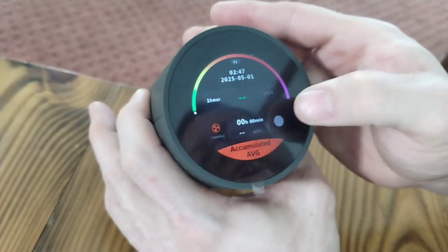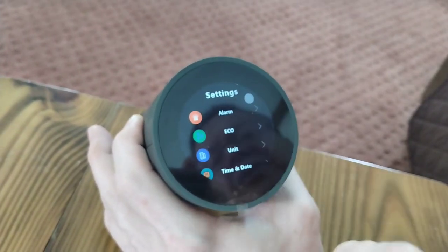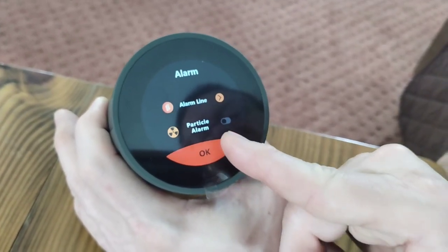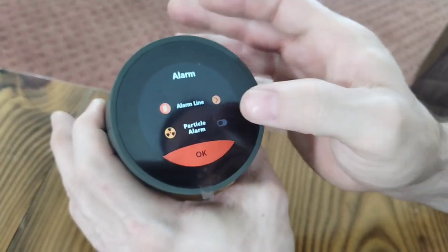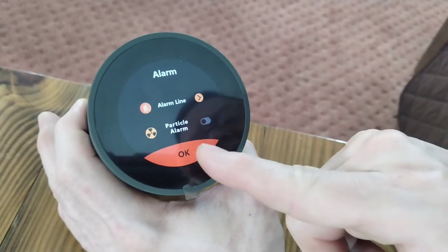You can check your measures here and you can see it's running — it's checking your particles per liter. Settings are here. You can set your alarm, you can set eco-friendly. Under alarm, you can set up your particle alarm. If this is high, you can turn that on and it will beep to tell you it's high. Otherwise you're just going to have to come back and check it.